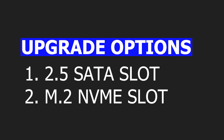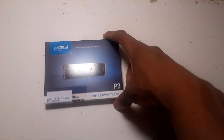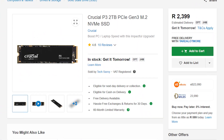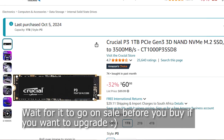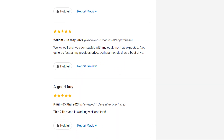So in this video, we are going to be adding a 1TB SSD to this laptop. We could use the 2.5-inch SSD slot and replace the hard drive, but this has an empty NVMe SSD slot. So I bought the Crucial P3 1TB SSD from Takealot, which costs about 1.5K from Takealot or about $8 USD from Amazon. The reviews on Amazon, Takealot, and YouTube are positive — that's why I got this one.